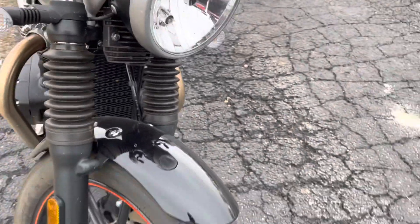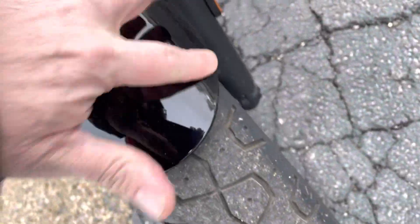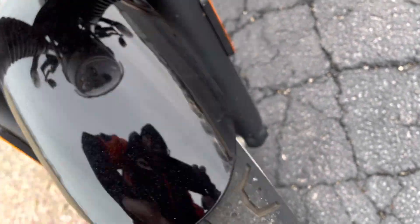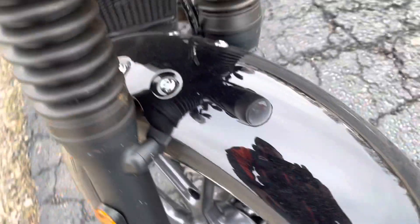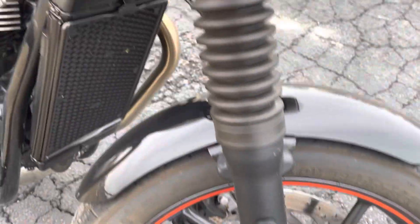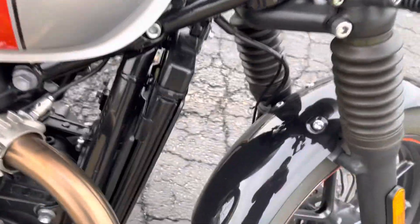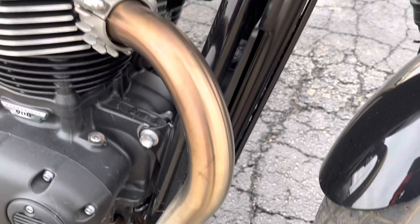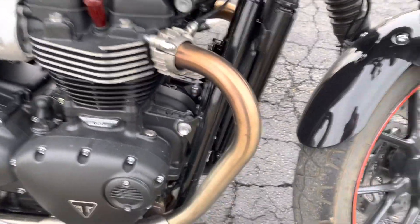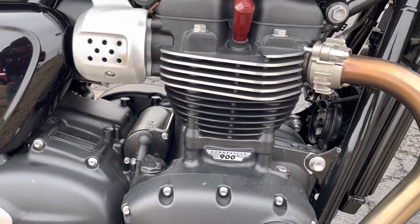Triumph headlight. Looking at the front fender — it's in pretty good shape. Looks like we got a little bug here, maybe a tiniest scuff up top. Looking down at the right side now — fender is looking good, frame is good. There's that patina on the exhaust, and there's that Bonneville 900cc motor.